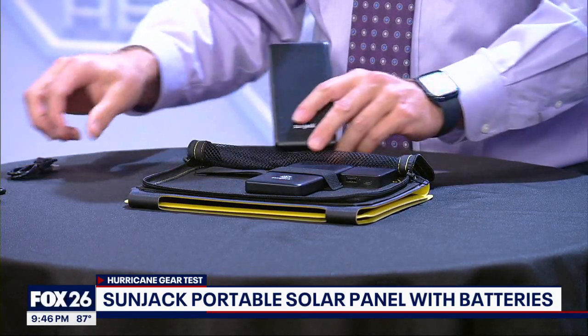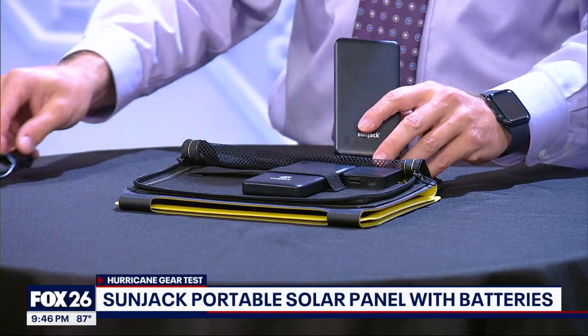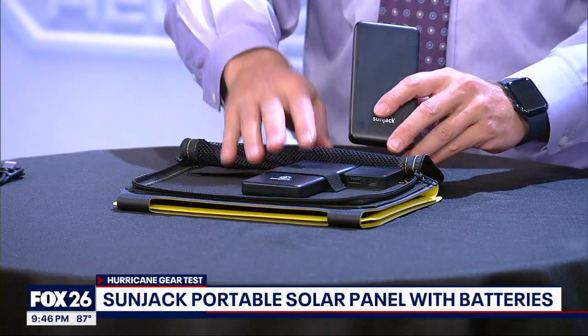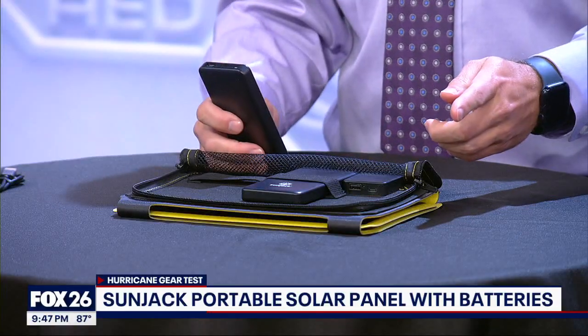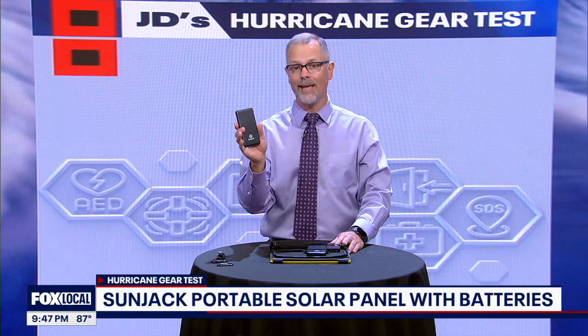They can plug into the charger with the included micro USB cable. That does mean you'll only be allowed to charge one battery at a time unless you buy a different cable, but I'm okay with that. I like the idea of always having one battery on the charger and taking the other one to the devices that you need charged.